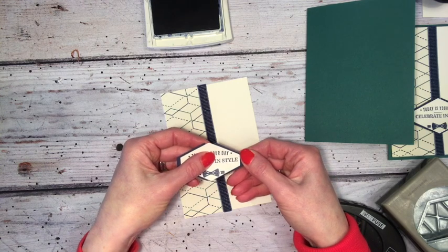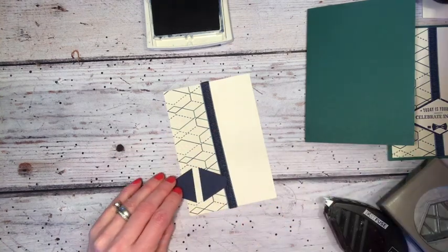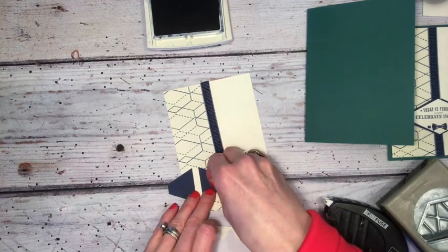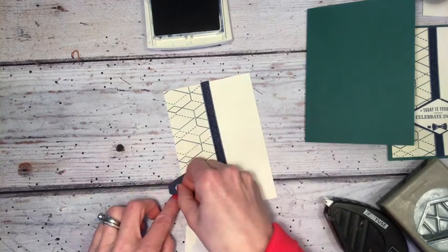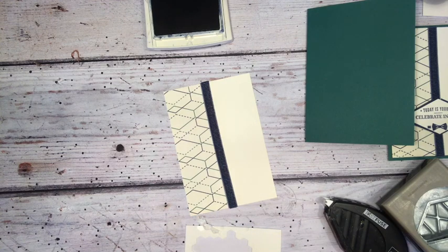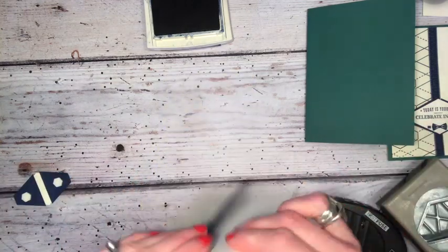Just mounting it like so, and then I'm going to add a couple of dimensionals either side of our ribbon and adhere this to the base first.